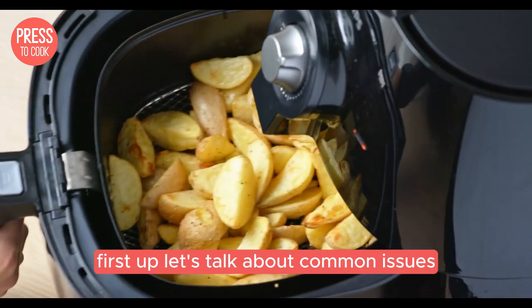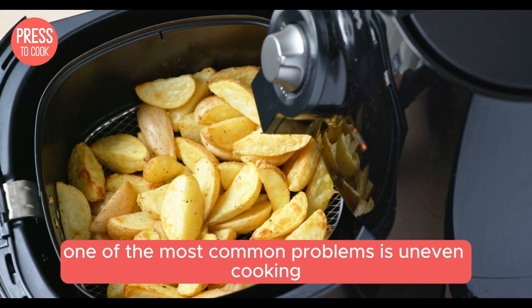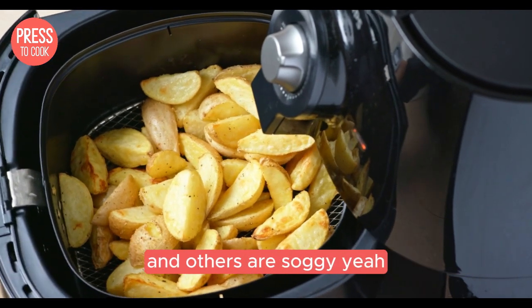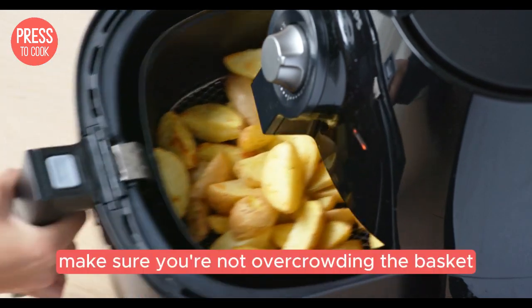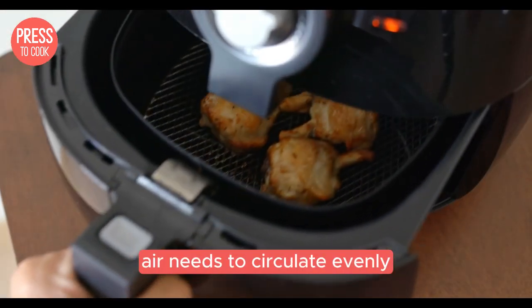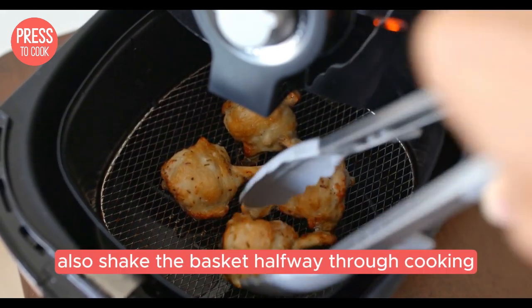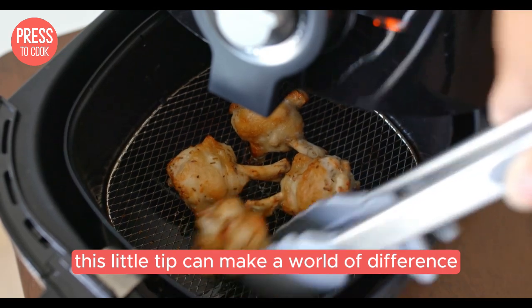First up, let's talk about common issues you might face with your Crux air fryer. One of the most common problems is uneven cooking. Ever had a batch of fries where some are crispy and others are soggy? It's fixable. Make sure you're not overcrowding the basket. Air needs to circulate evenly, so give those fries some space to breathe. Also, shake the basket halfway through cooking. This little tip can make a world of difference.